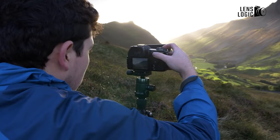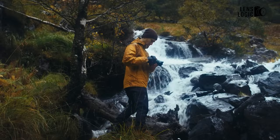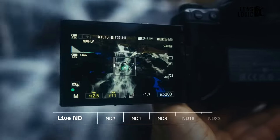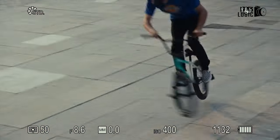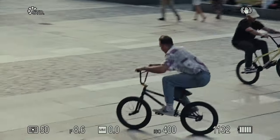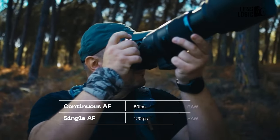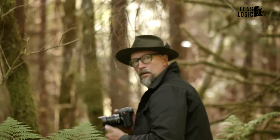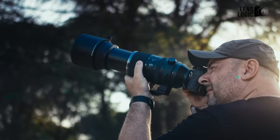In summary, the Panasonic Lumix G9 II and OM System OM-1 II both represent impressive MFT technology with a wide range of features and performance capabilities suitable for a variety of photography needs. With its fast-focusing and robust build quality, the G9 II is an excellent choice for action-oriented photography. Photographers looking for portability and intelligent subject identification will find the OM-1 II compelling, as it prioritizes compactness and advanced subject detection. Your personal preferences and shooting needs will ultimately determine which of these two outstanding cameras you prefer.